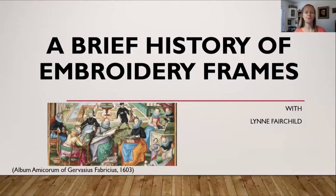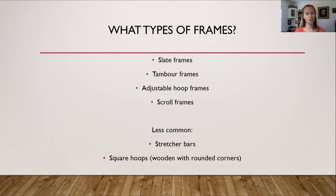Welcome to A Brief History of Embroidery Frames. On this first slide, the picture shows a lady with a slate frame that she is embroidering, and this painting is from 1603. The types of frames covered include slate frames, tambour frames, adjustable hoop frames, and scroll frames. There are also stretch bars and square hoops, but those won't be discussed today. The main focus will be on slate frames, scroll frames, tambour frames, and adjustable hoop frames.